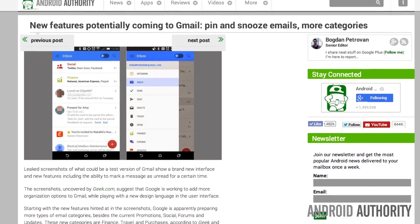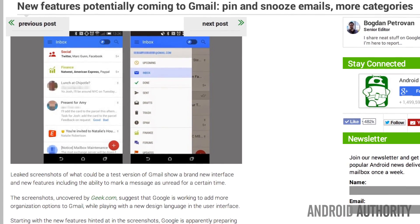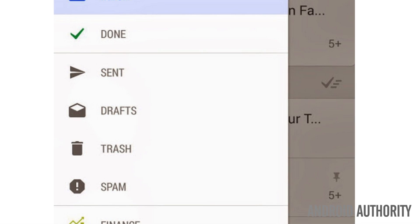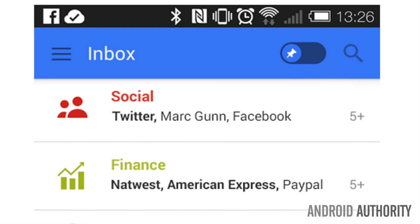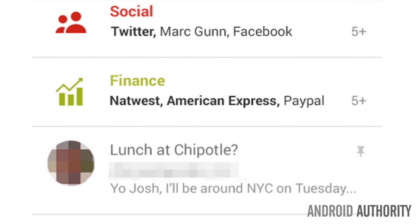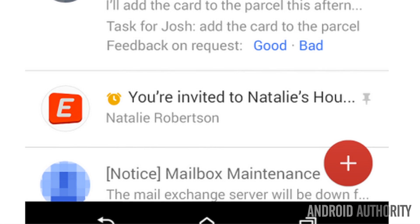Starting with new features hinted at in the screenshots, Google is apparently preparing more types of email categories: Finance, Travel, and Purchases. According to Geek, these seem to be very useful for auto-sorting email coming from online retailers, your bank, or your airline. These new categories will show up both in the side menu and at the top of the inbox.